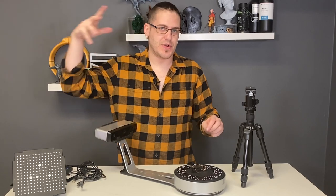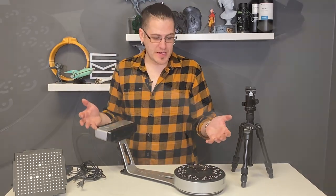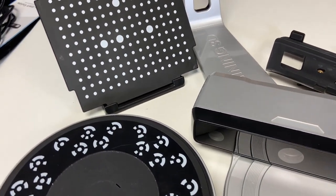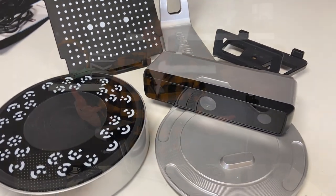So let's pack this back up and go back home where my computer and 3D printers live. We'll get started using this thing because I want to see just how easy it is and how much the paper specs compare to the real-world scanning capability.